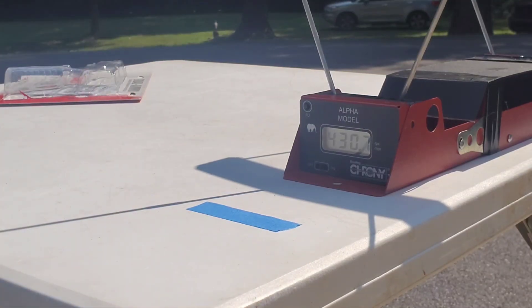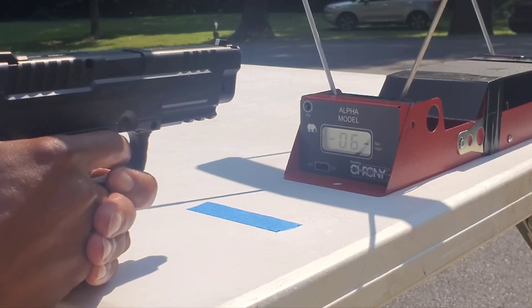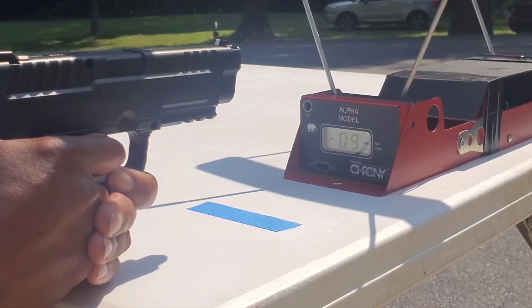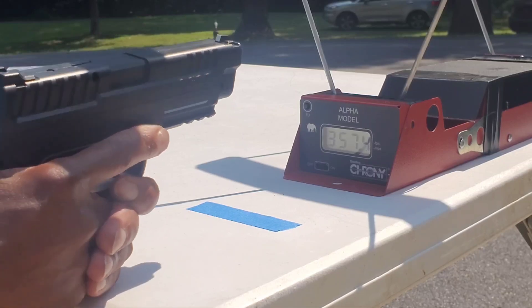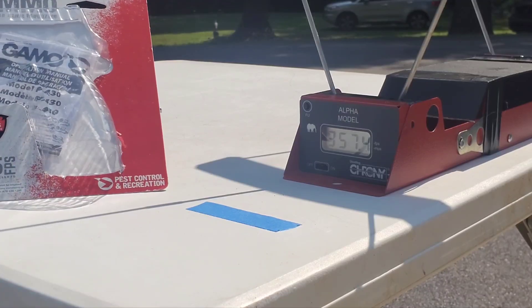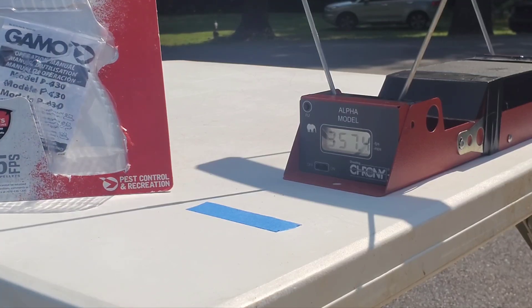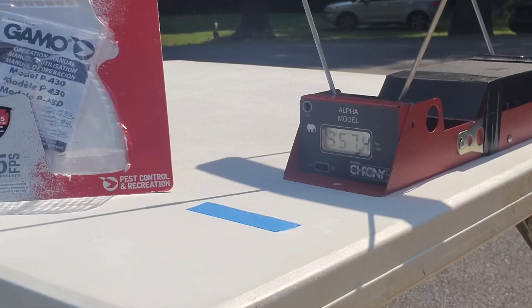Wow — I'm actually surprised. We did not break that 495 feet per second with a 4.32-grain pellet. Kind of disappointed. Next up is the 7-grain lead pellet. So it seems to me that 495 feet per second with alloy pellets is a typo, or somebody messed that one up, or maybe I'm doing something wrong. But I didn't reach that.